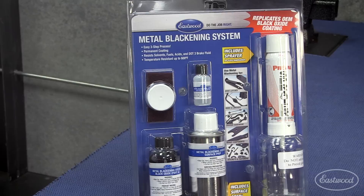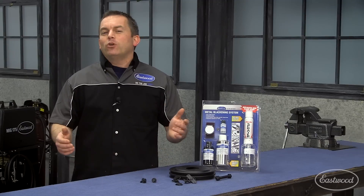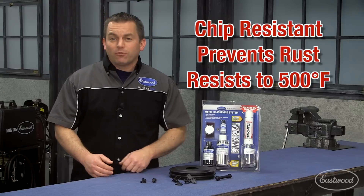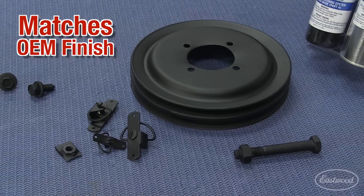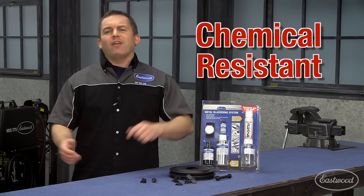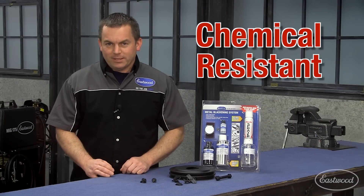If you want to prevent that from happening, you need to check out our Eastwood metal blackening system. It's a two-component system that protects against chipping, rust, and temperatures up to 500 degrees Fahrenheit, while not only replicating that original look of black oxide but also the texture. Because it's a two-component coating, it's even more durable than the original finish. DOT 3 brake fluid and gasoline won't even affect the Eastwood metal blackening system.